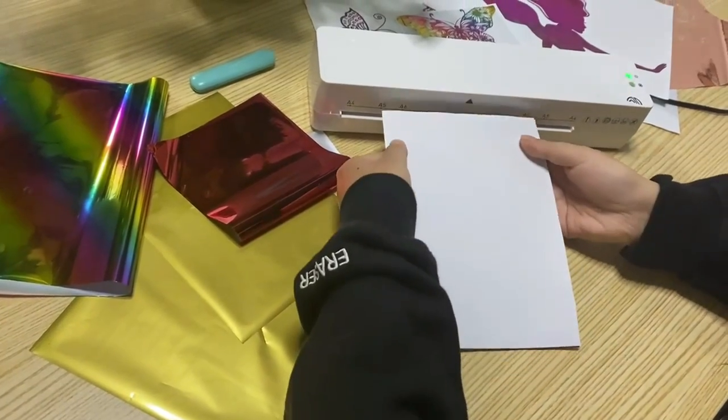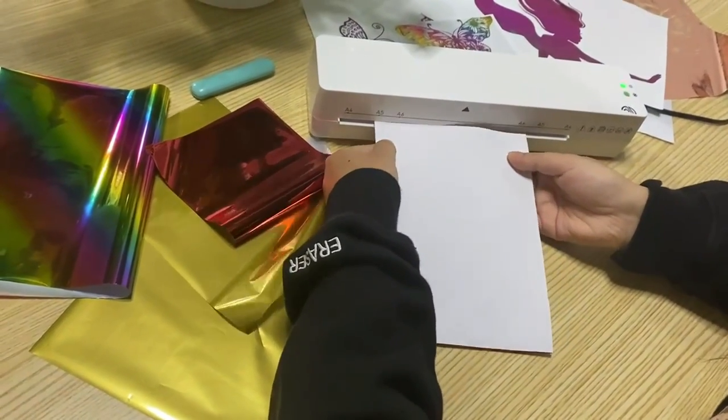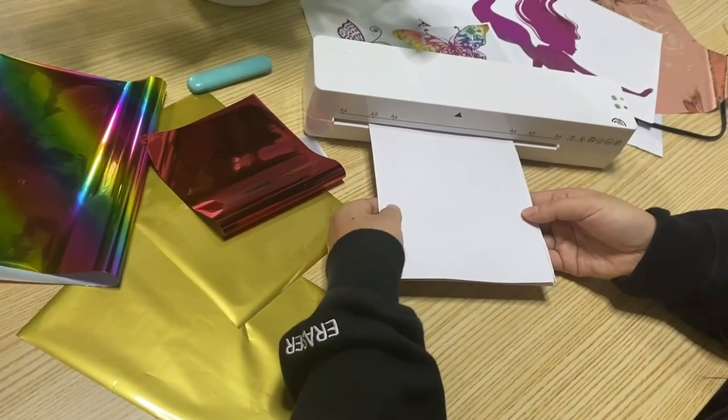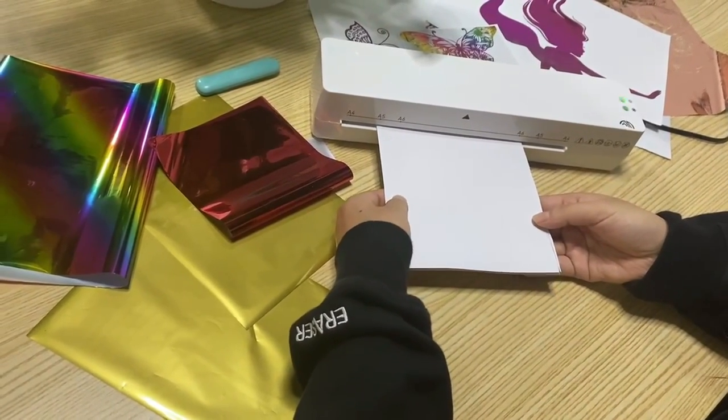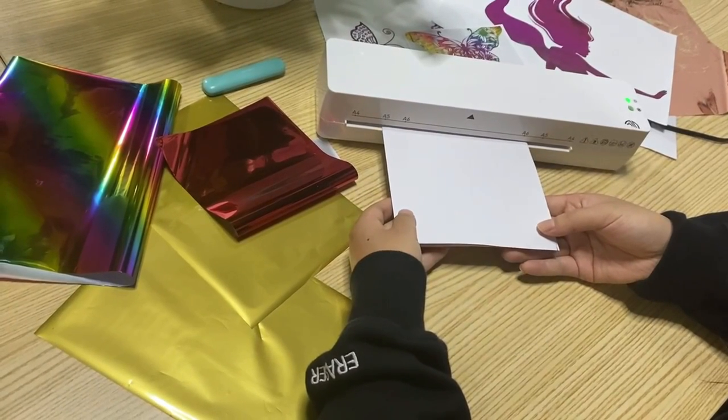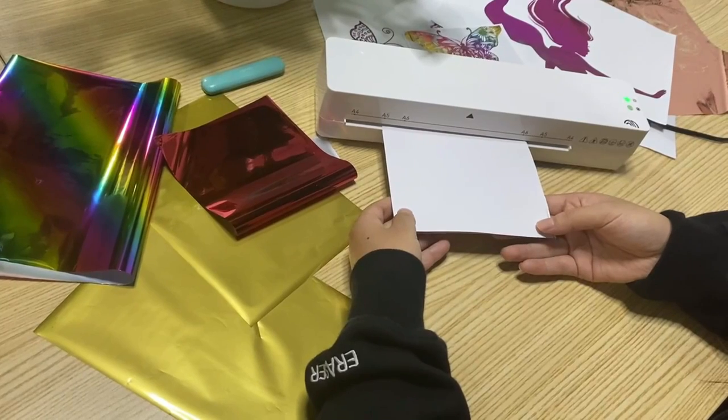Cronova Laminator Machine. When looking for the best laminator, you want to choose a balance between speed, size, thickness, capacity, and of course the price tag. Additional features such as jam prevention and auto shutoff can help you decide between two similar laminators.